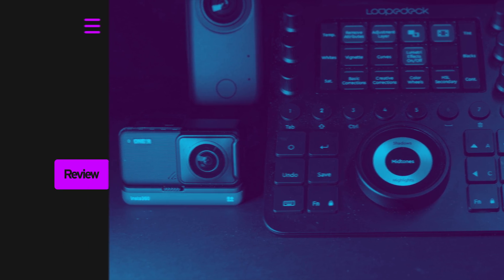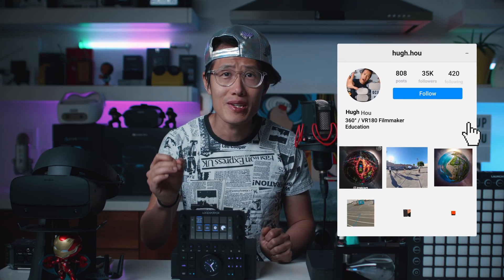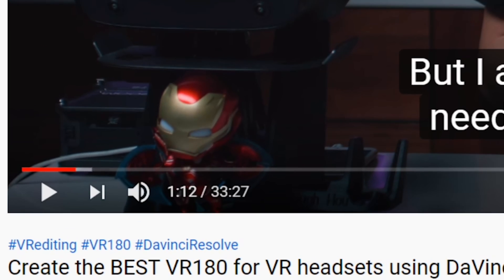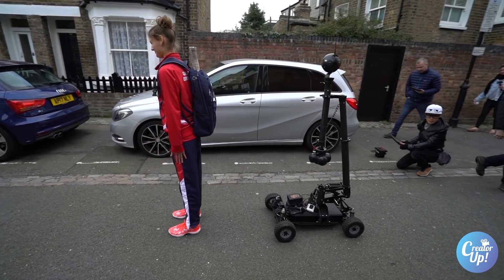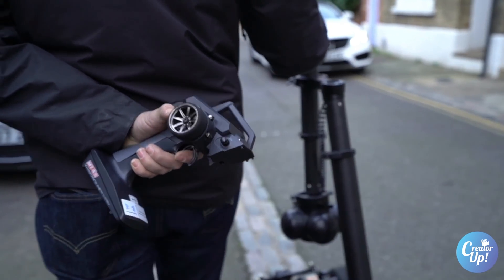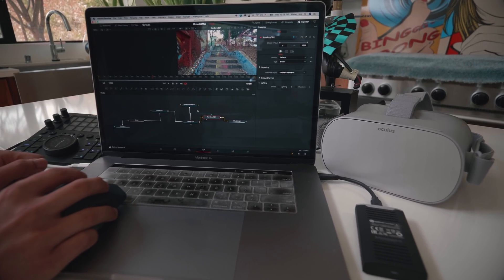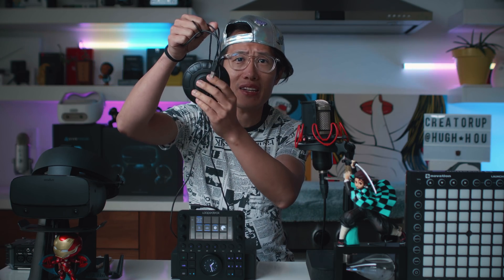Some background on why I ended up getting the Loupedeck CT. If you are a long-time follower of CreatorUp, you know recently I am upping my YouTube game by releasing epic tutorials and reviews every single week — some of them are 35 minutes long. This is on top of my full-time job as a 360 VR director and post supervisor. Spending almost 12 hours a day in front of a computer made me really rethink my workflow. I did try this other controller right here, and I ended up throwing it in the trash can.